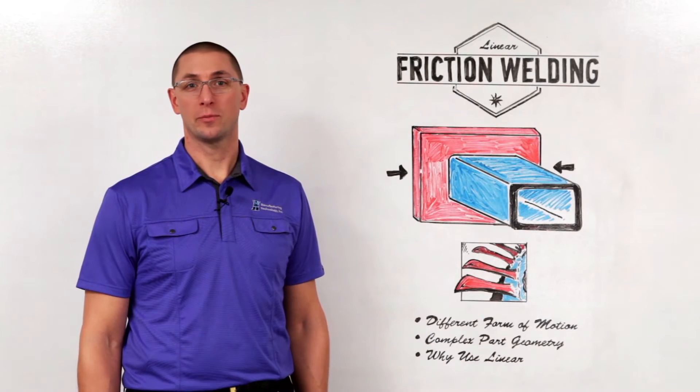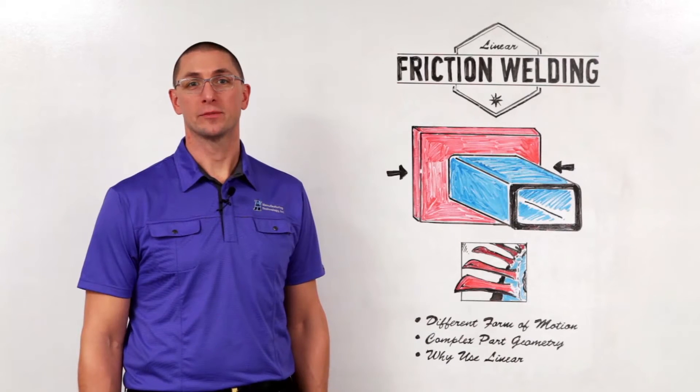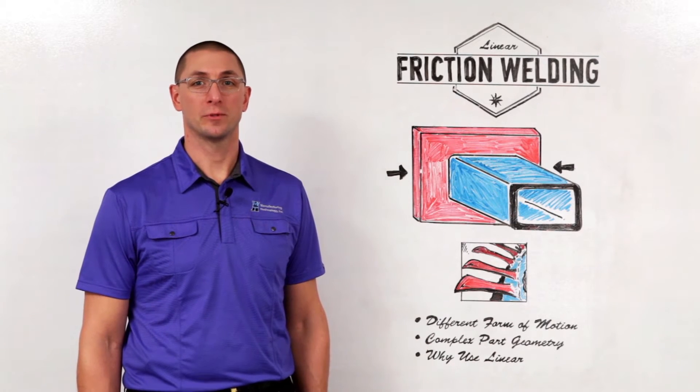Thanks for joining me for MTI's Whiteboard Wednesdays. I'm Dan Adams. Today we're going to be talking about linear friction welding.